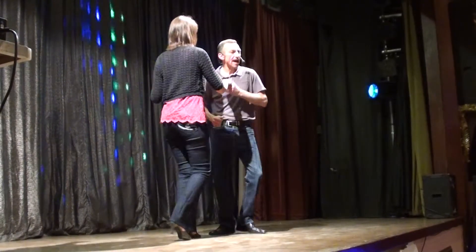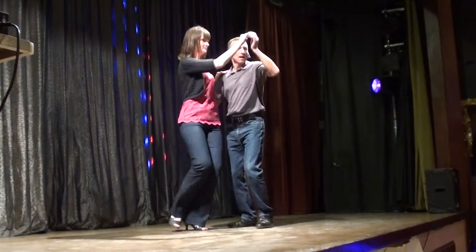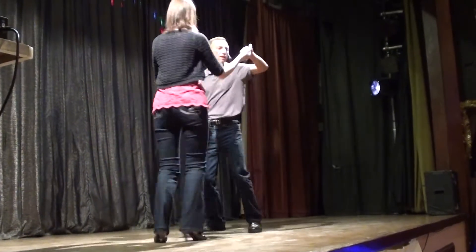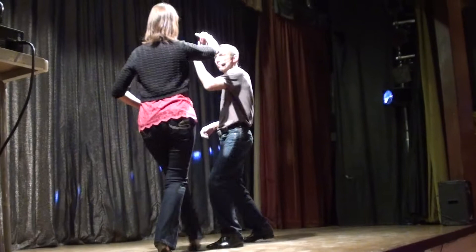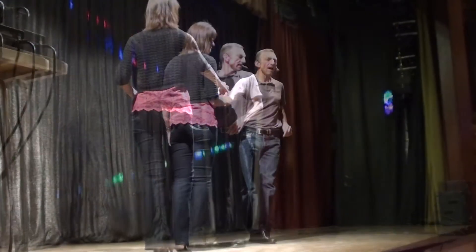5, 6, 7, 8 — step back, together, turn out, up, under, and out, return, comb, over, catch, return — and back. Secret move.